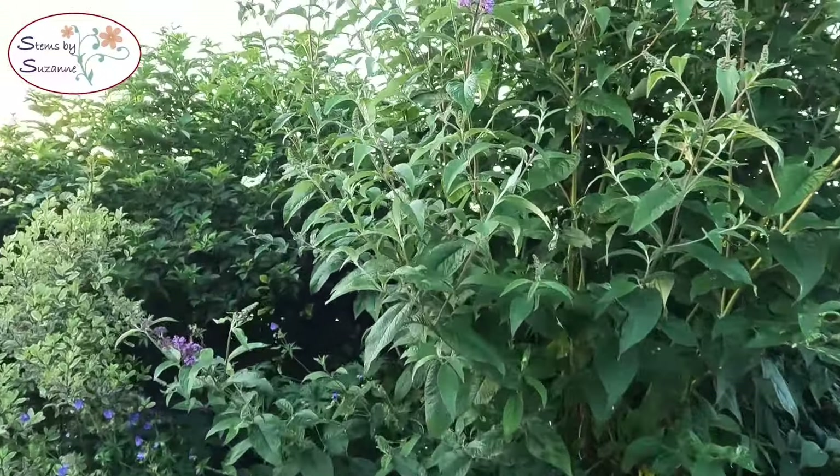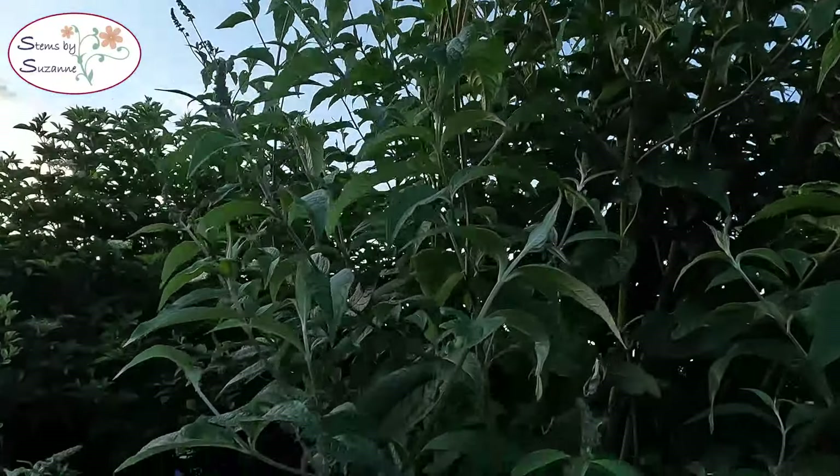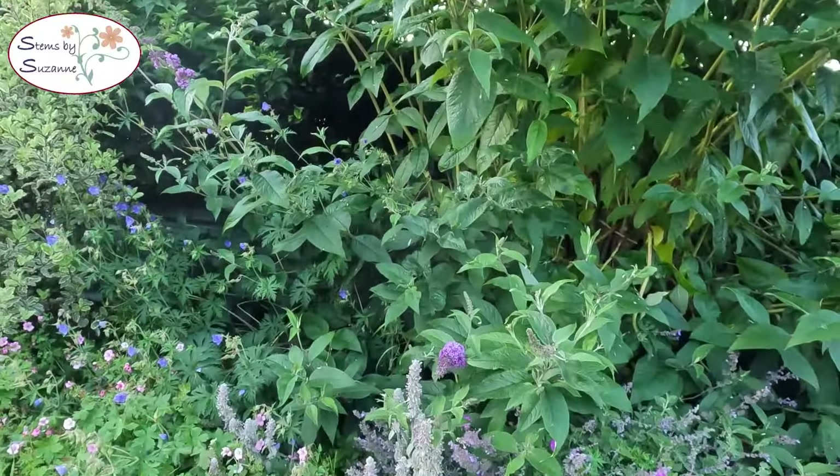The buddleia has finally started to flower so I'm really hoping to see some butterflies in the garden soon.